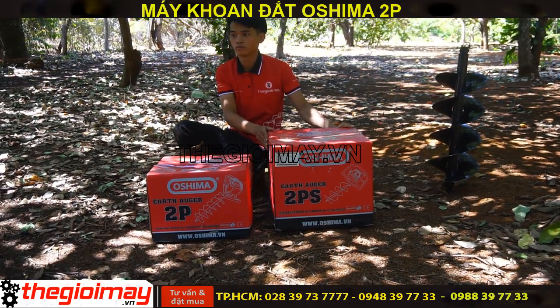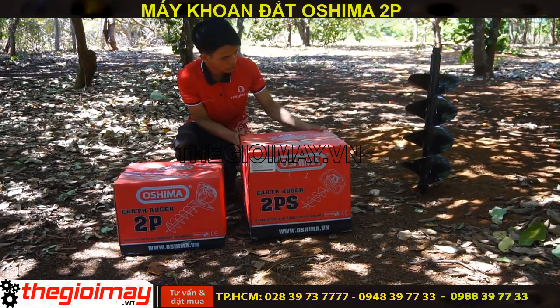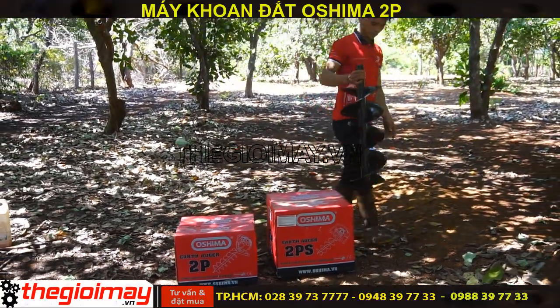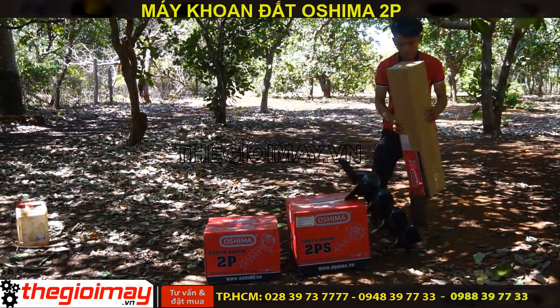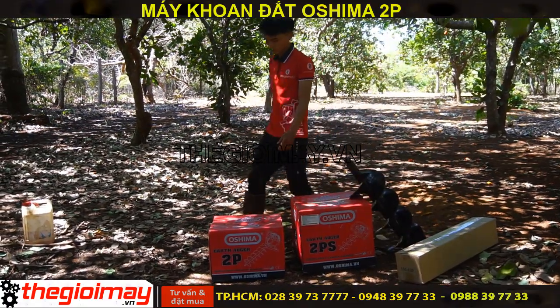Và chúng tôi sẽ test với các bạn mũi khoan Osima đường kính 250, chiều dài là 80cm, và mũi khoan đường kính 150, chiều dài là 80cm.